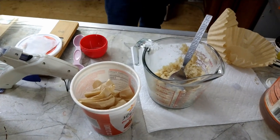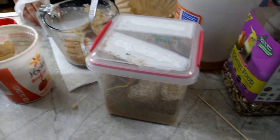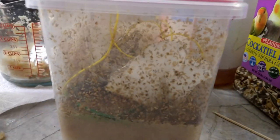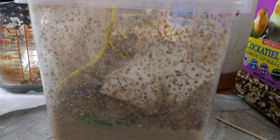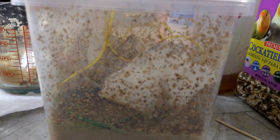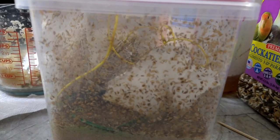Then you're gonna need adults. We've already got a colony going, but if you don't have a colony you can get flightless fruit flies from a lot of places. A lot of pet stores will carry them, or you can get them online from someplace like Rainbow Mealworms if you're in the US. Usually they run between five and seven dollars a colony, and if you can keep going for pennies after that there's really no reason not to.